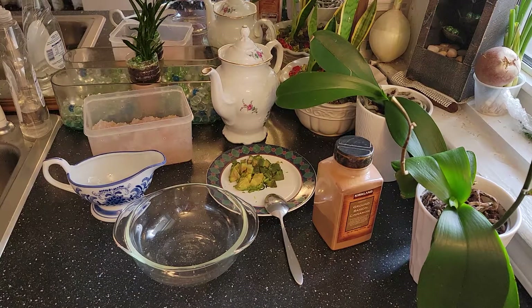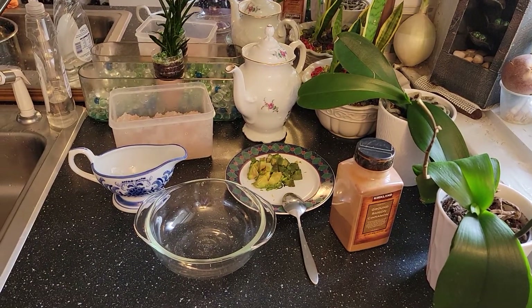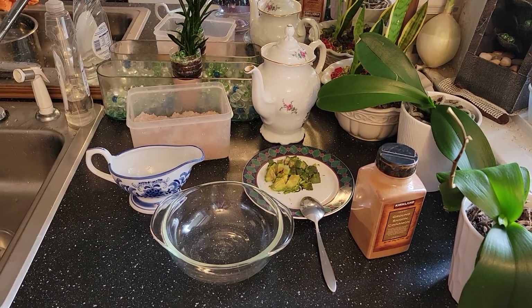Praise the Lord everyone, welcome back to my channel. Today's video I'm going to show you how to make my Changgiao, or gummy peach. I'm going to show you here with avocado, and here are some ingredients.